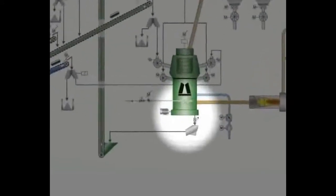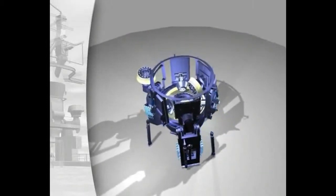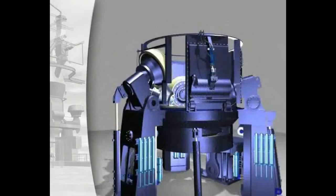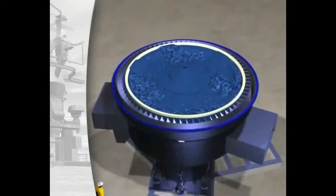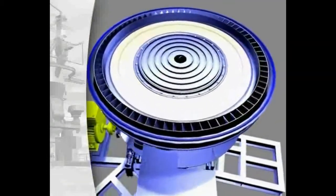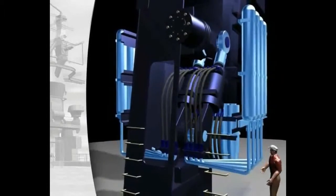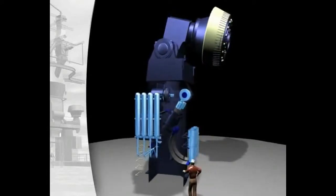Loescher mills are conceived to be service friendly. The gearbox and rollers can be installed and removed without dismantling the mill. The grinding plates with swing-out rollers are also readily accessible for quick exchange. The components of the hydro-pneumatic spring system for the rollers are installed in a pedestal outside the grinding space, where they are also freely accessible during grinding operations.